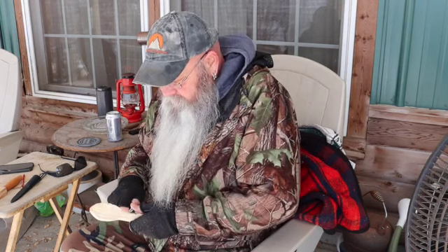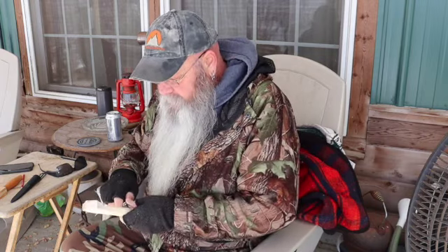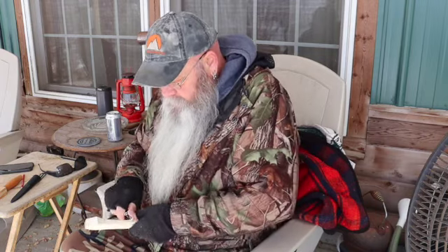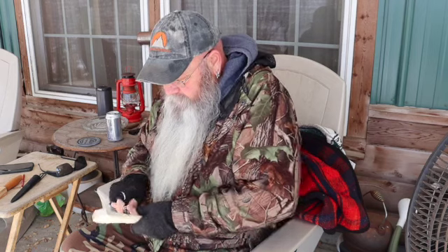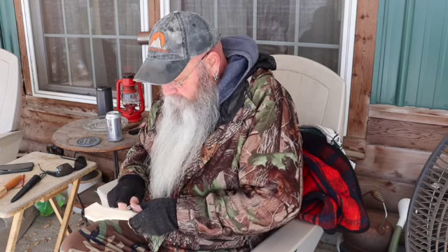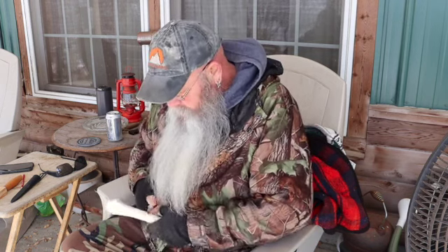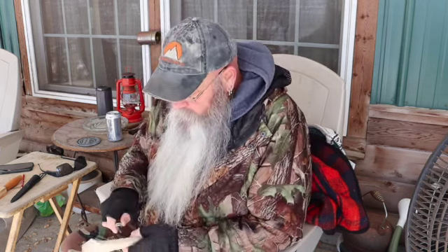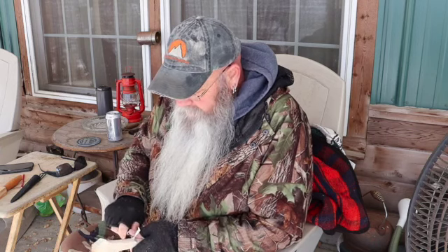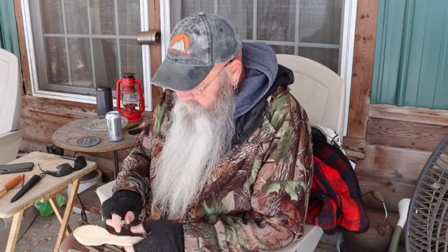This is just practice. It's been a long time since I've done any of this. This is a piece of river birch that McGee from Rat Pack Bushcraft gave me — he gave me two pieces. We'll see how it works.